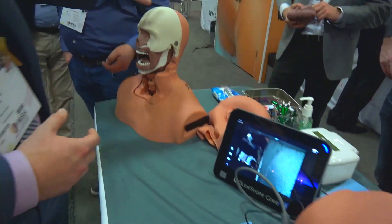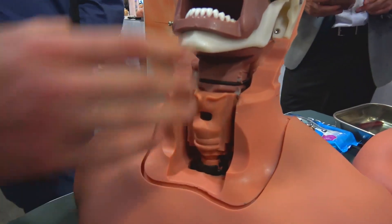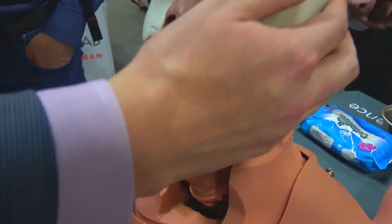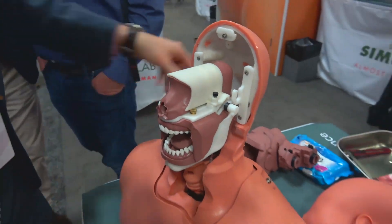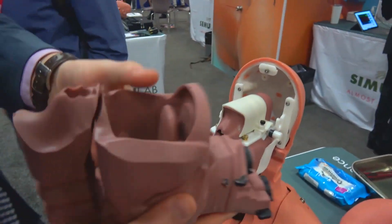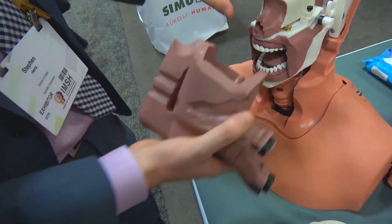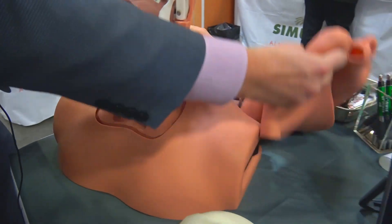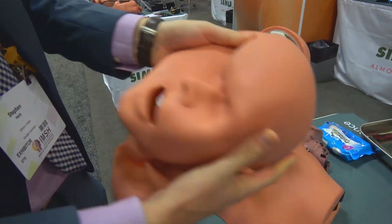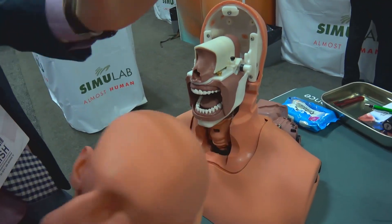If we look over here, we actually have the face off and the inside of the Airway Man system. You can see how this is a very easy system to interchange parts — we could take this off and interchange our airway if something goes wrong, or we can add difficulties and interchange the airway back and forth. Same with the face — it can all be interchanged right there during your course, during your training, easily within five minutes.